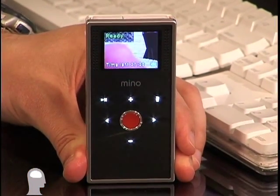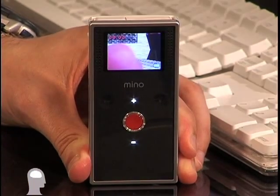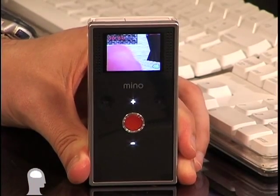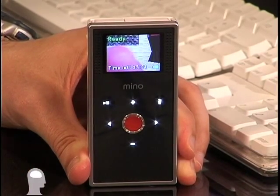Once you've got that on, all you need to do to record video is hit the big red button. When you're done recording, you hit the big red button again. And that's all there is to it — you're all done.